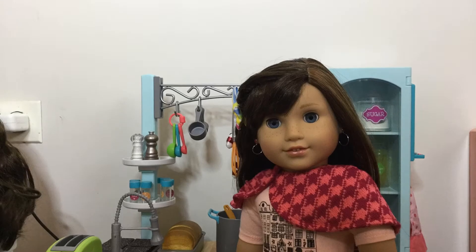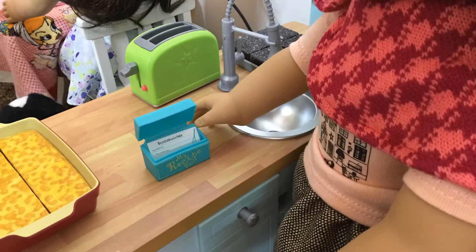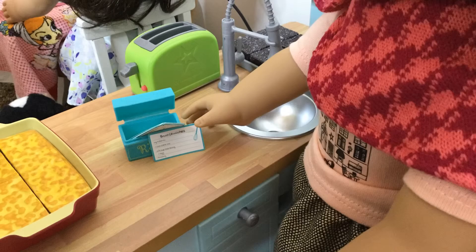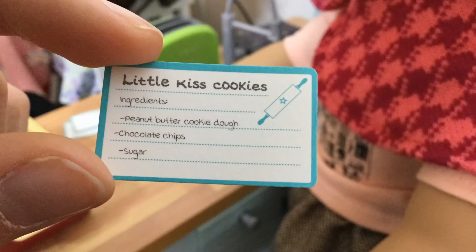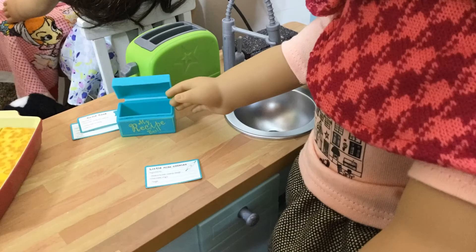The recipes I have are Snooze Witches, Cutie Cakes, and Little Kiss Cookies. We're going to be making Little Kiss Cookies.